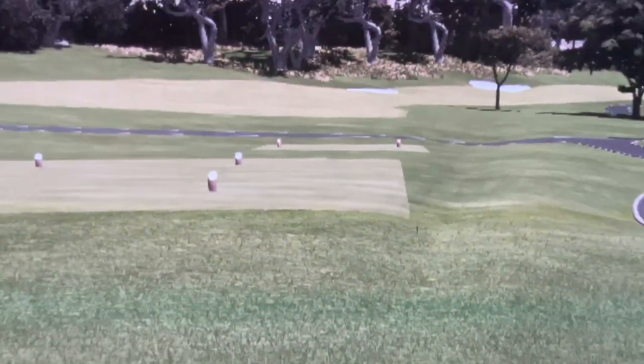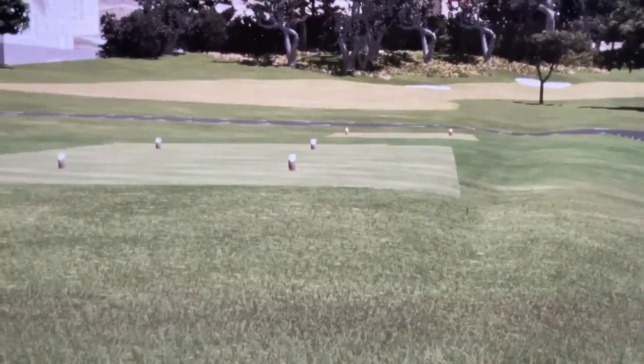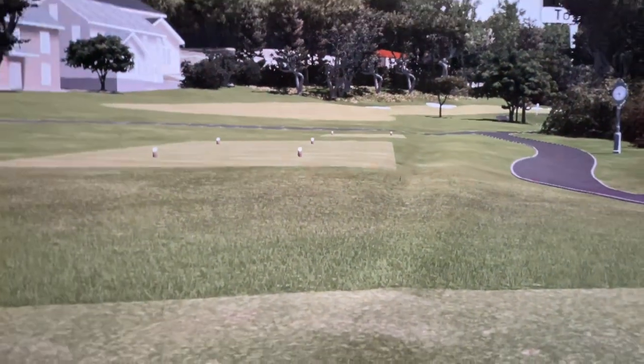This guy here — what happened was I believe one of the balls had a sharpie mark on it, which is a big no-no in simulator golf. Clean your balls — good rule for simulator golf and life.